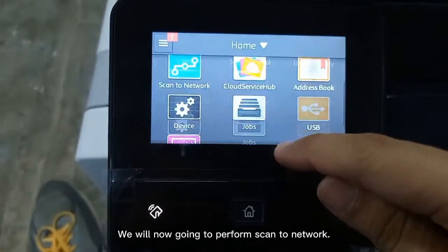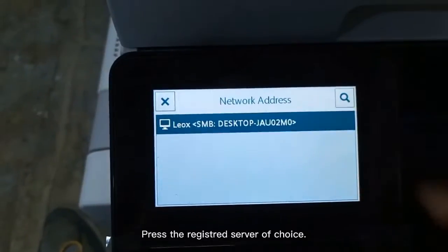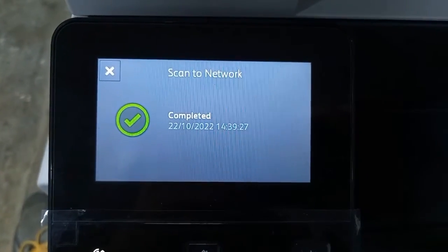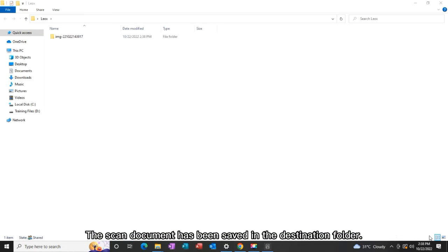We are now going to perform Scan to Network. Press the registered server of choice. The scanned document has been saved in the destination folder.